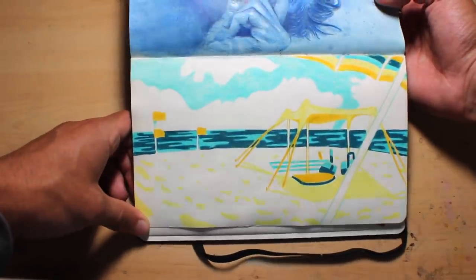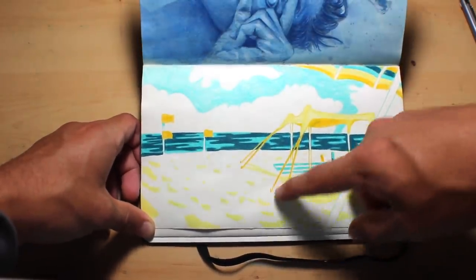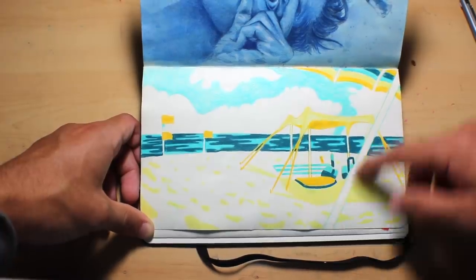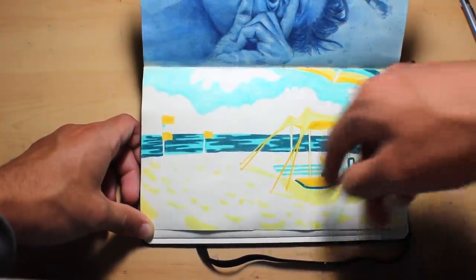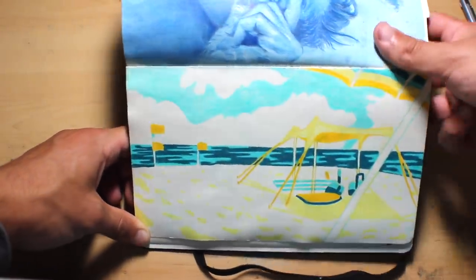This drawing I did in colored pencil — it was a beach scene. We got there pretty early so when we first arrived there was only this one tent with some beach stuff, an umbrella, and some flags. I really enjoyed playing with the movement of the clouds.